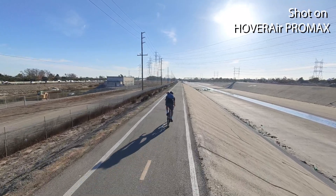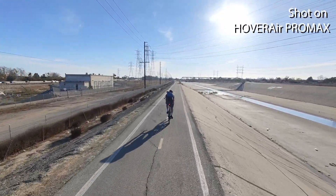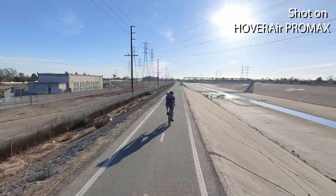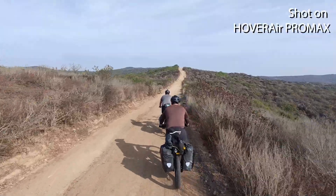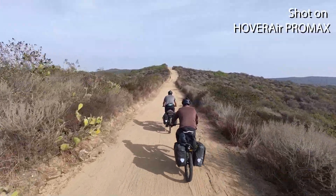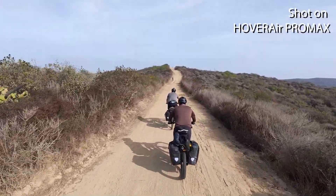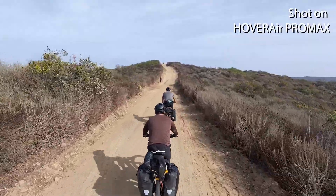Now let's get into the really big standout feature compared to a lot of other tracking devices — the speed this thing can follow and track you at, which I thought was crazy. This camera will go up to 26 miles an hour with bursts up to 37 miles an hour. I comfortably hit over 20 miles an hour regularly on my class three e-bike, which does go up to 28. So I wasn't worried about this thing not being able to hold up and follow me at the speeds I normally ride without having to slow down.